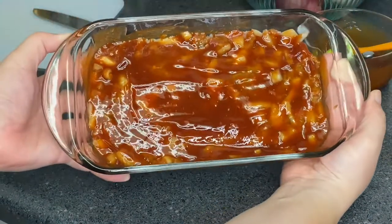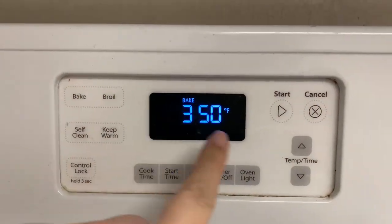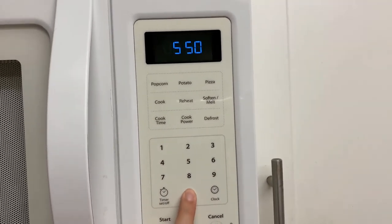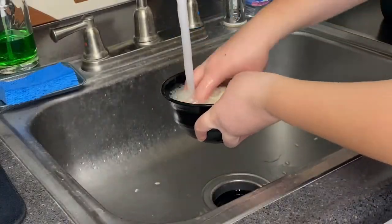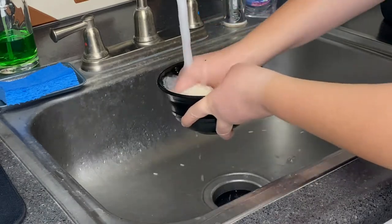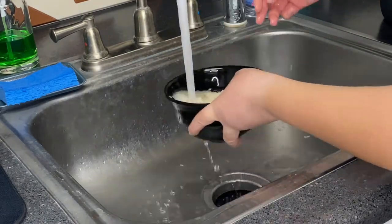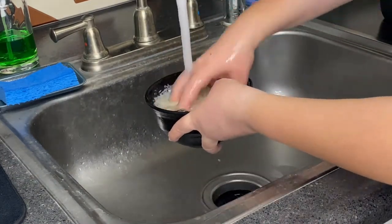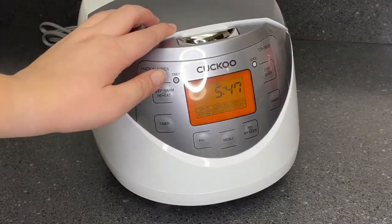We're gonna pop it into the oven at 350 degrees for 55 minutes. During that time I'm going to wash my rice — and yes, I wash my rice at least three to five times because you don't want any of that extra starchy stuff in your rice. And yes, I'm eating rice with my meatloaf — don't make fun of me!